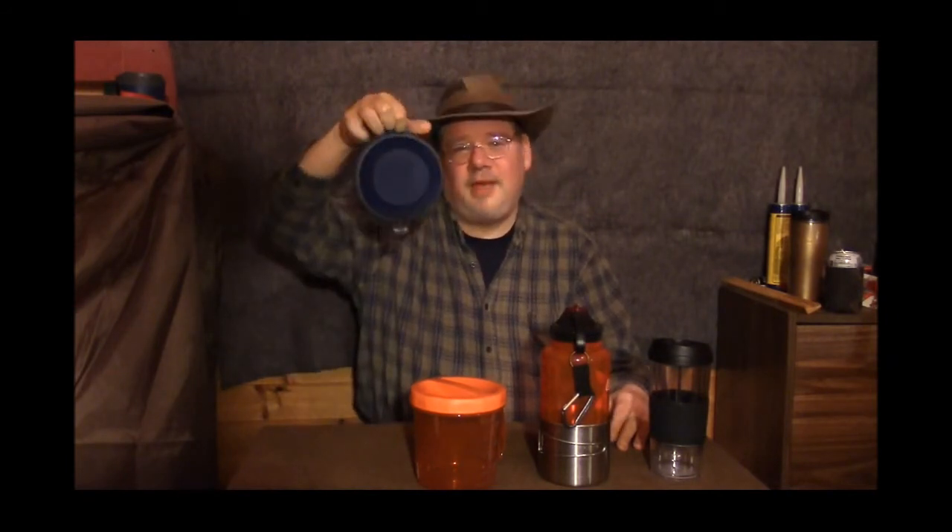Everything you see here actually has more than one function. So that's about done this topic to death. I'm sure there's other gear I'll pick up in the next year that I'll show you, but this is a start. It's always good to have a mug of some sort while you're out, whether car camping, canoe camping, or backpacking. Thanks for watching another Alberta Bushcraft video. My name's Dean. Take care and good day.